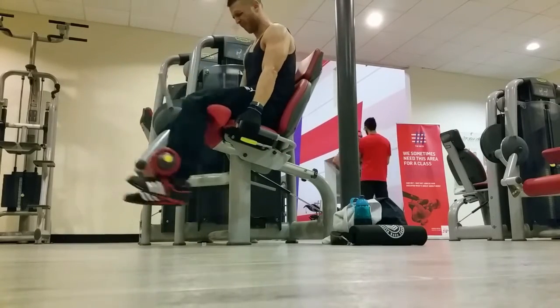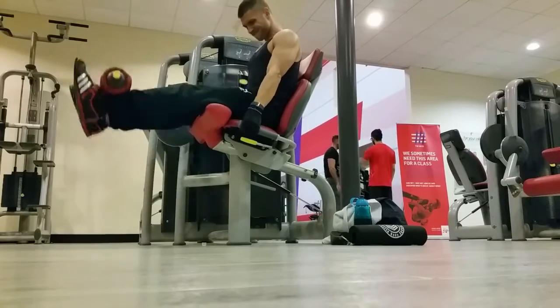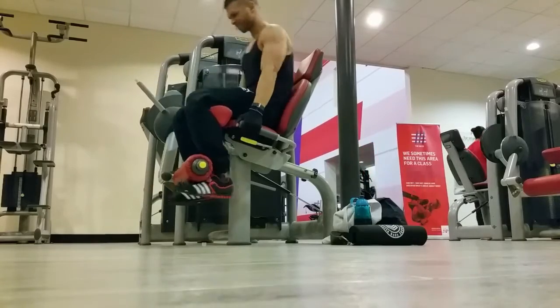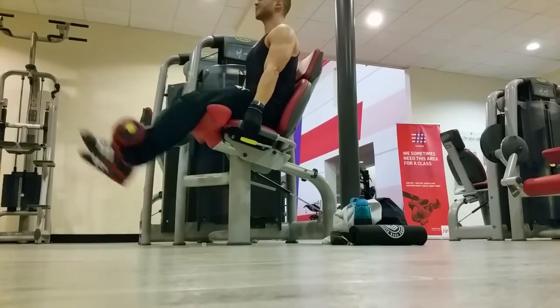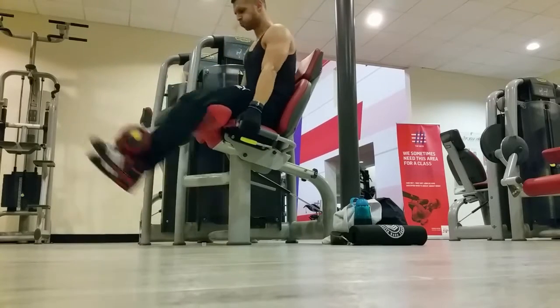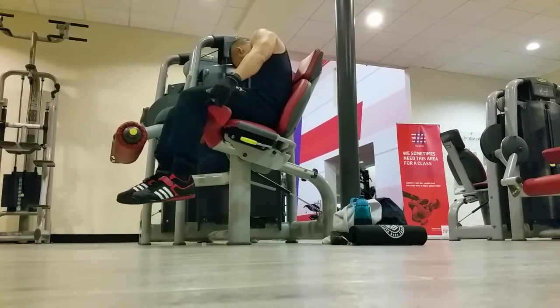Then I did again the same thing for the leg extensions. And this is again a drop set. So I rep it out, reduce the weight, rep it out. This one, I really, really struggled towards the end. This was the last set and a real killer. The pump was insane.